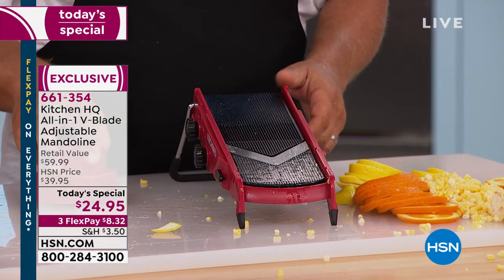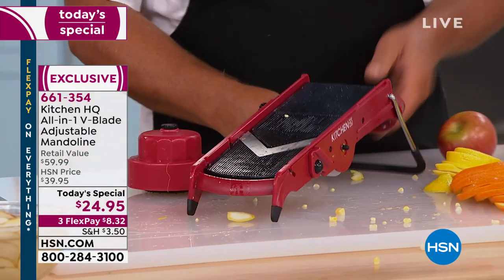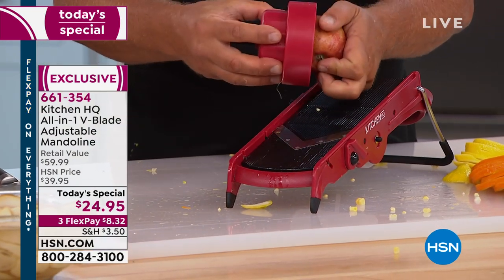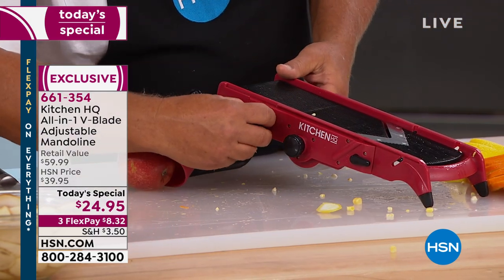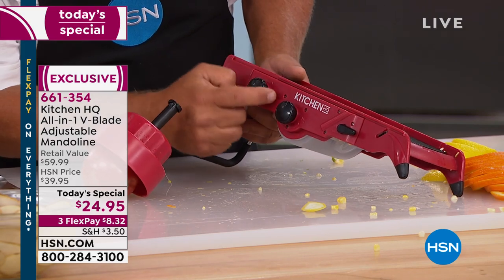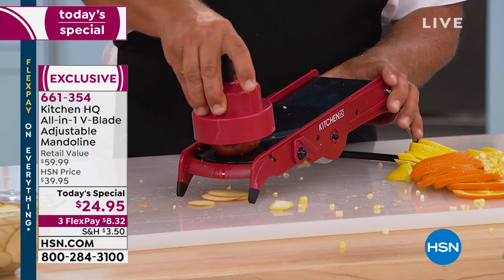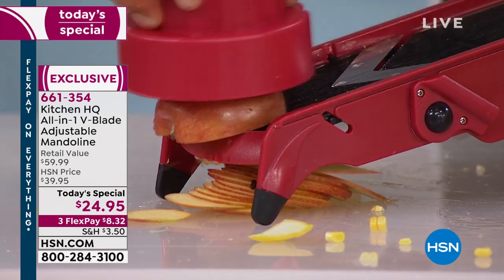To use it: place the machine on your countertop, the legs fold up and back out. Set it down over a countertop, tabletop, in a bowl, or over a frying pan. Put whatever fruit, vegetable, meat, or cheese you like in the safety holder — the three prongs hold it. Set the adjustment blades to whatever thickness you like. If you lose the instructions, it tells you exactly what each adjustment does right on the side of the machine. Then just move your arm up and down and the blade does the work for you.